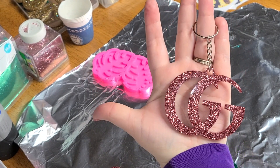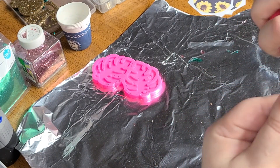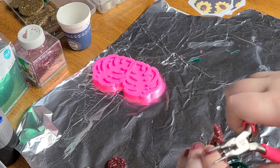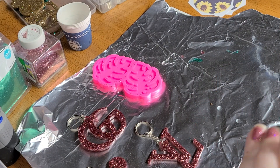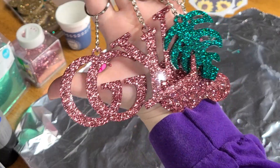How gorgeous is that? I'm just going to repeat the process until all the keychains are done. I hope I helped you learn how to make some glitter resin keychains. If you have any questions be sure to drop a comment below. If you liked this video give it a thumbs up and don't forget to click that subscribe button so you don't miss any other crafting tutorials.